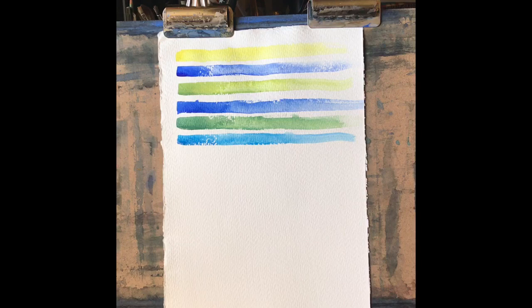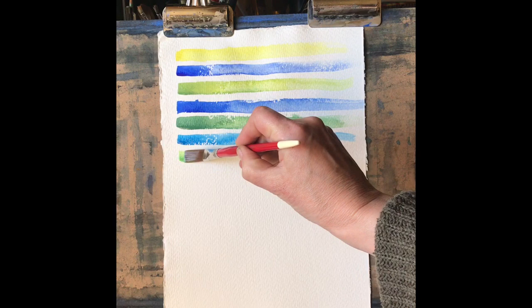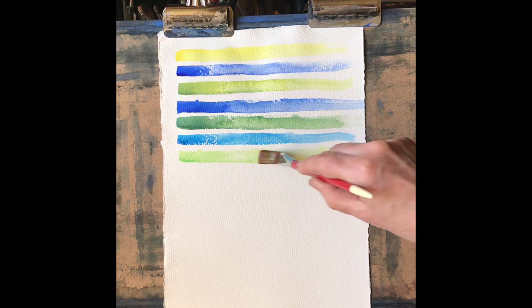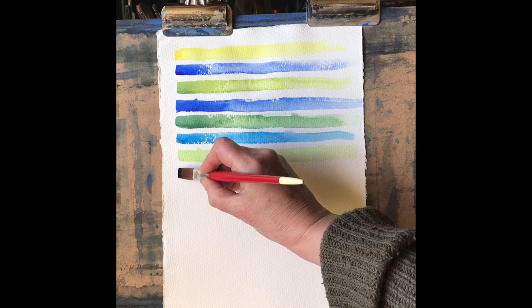Cerulean blue next. It's quite a cool blue, one of my favourite colours actually, I really like it. And it gives us this really pale, bright but pale green, which you can add water and really take the colour down beautifully.